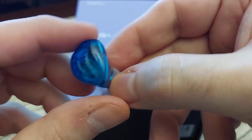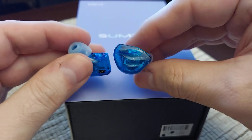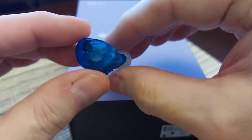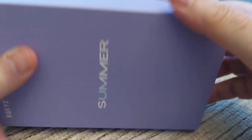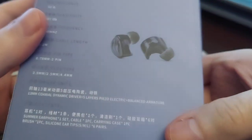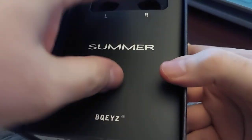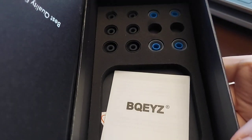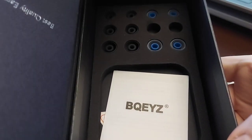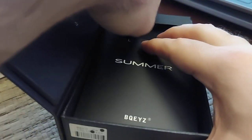It's very lightweight, which adds to the comfort. I found these extremely comfortable for long periods of time — they didn't bother me at all. Looking at the box, you can see it says Summer with some nice palm imagery. You get the specs on the sleeve, and underneath is the actual box. When you open it up, the Summers are presented right there, and the case is included as well, along with a variety of tip sizes in both black and opaque blue.